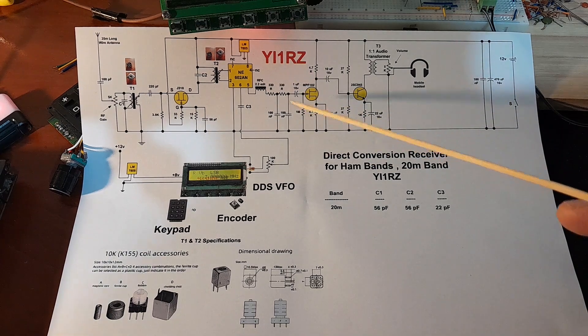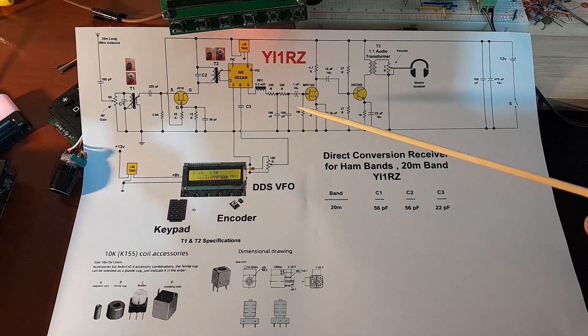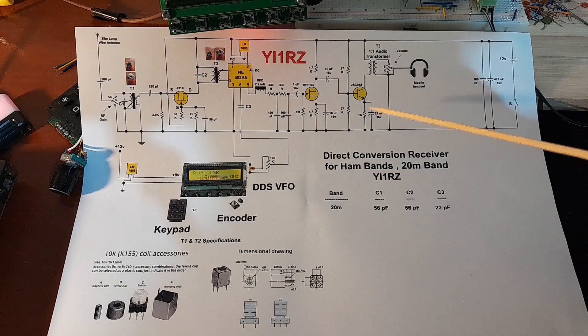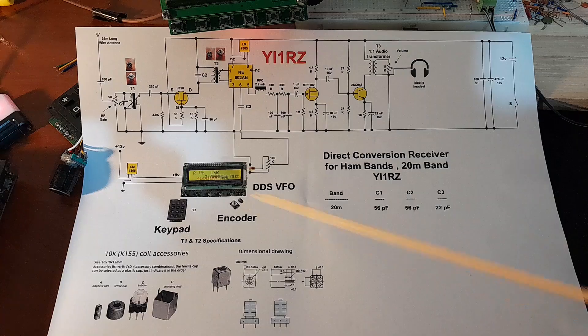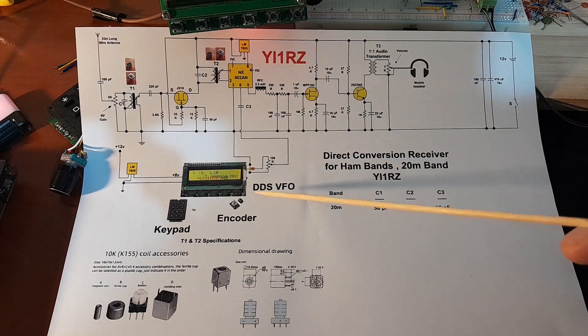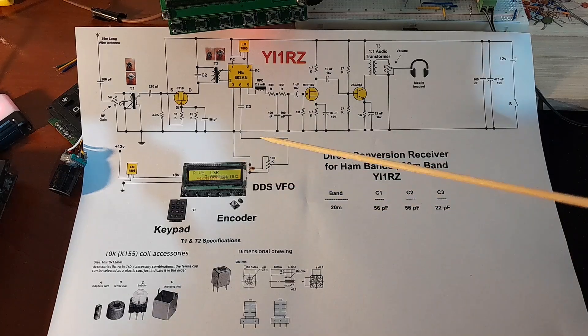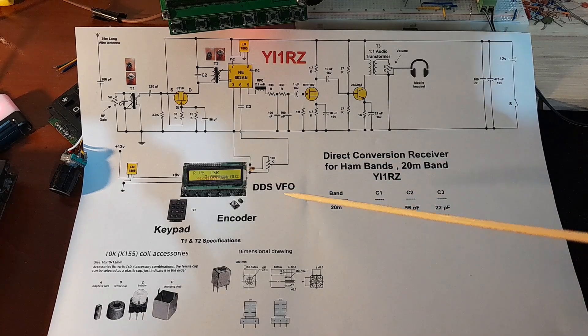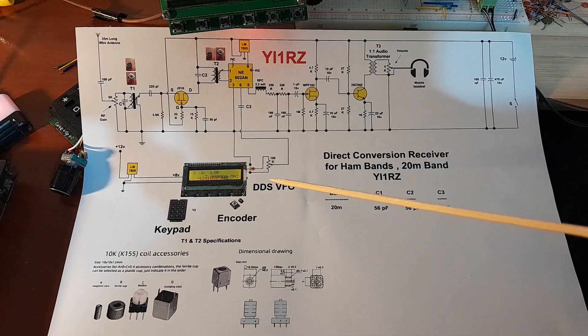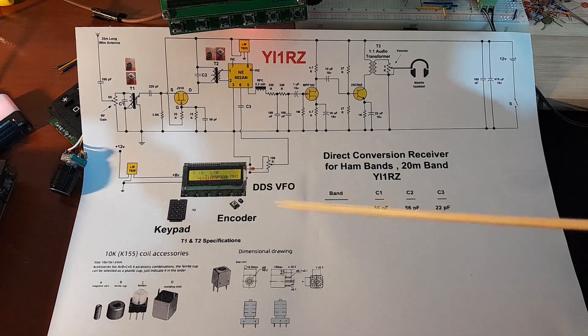باختصار، هذه الدائرة اليوم هي الـ direct conversion receiver على الـ 20 متر. الـ mixer، الـ RC low pass filter، الـ pre audio amplifier، والـ second stage audio amplifier كلها نفسها بالضبط بدون أي تغيير، حتى الـ DDS VFO نفسه الذي استخدمته في الفيديو السابق. شكراً لكم وبيست 73 for all.